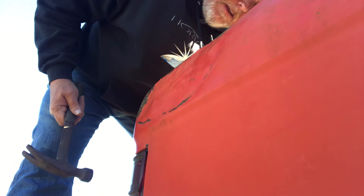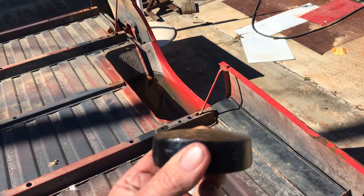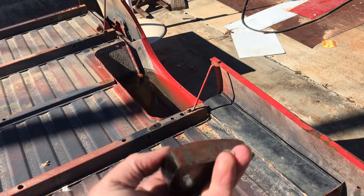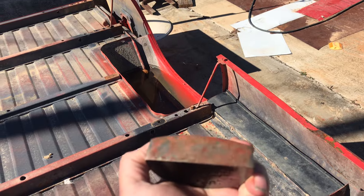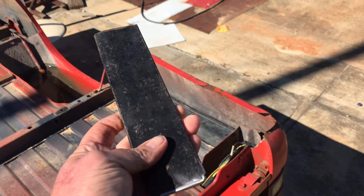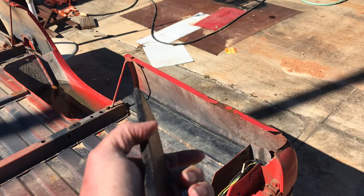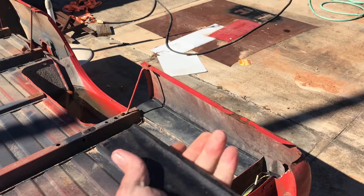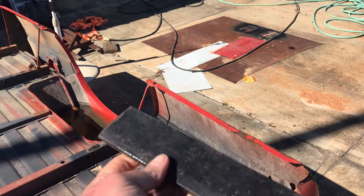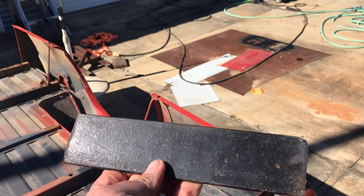I need a more flat dolly right there. I said I had four different dollies, but every single one of them has a curve on it. I wanted something that was more flat. So what I ended up doing was finding a piece of scrap metal — a quarter inch piece of flat iron, actually the lip off a piece of channel iron that was already painted. I cleaned up one edge on it and had a bigger flat dolly to use in certain areas of this project.